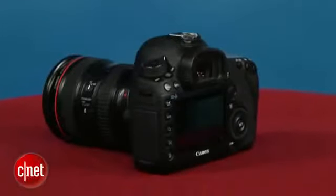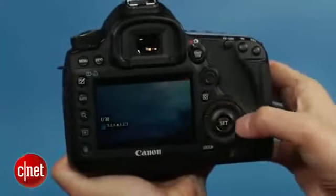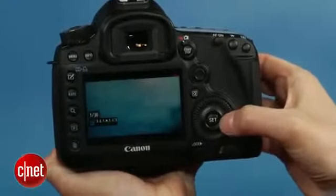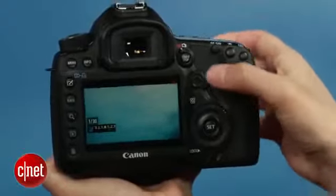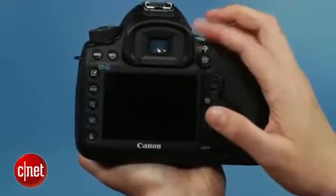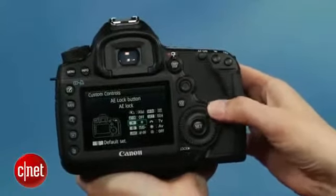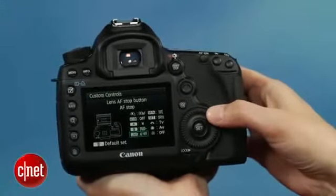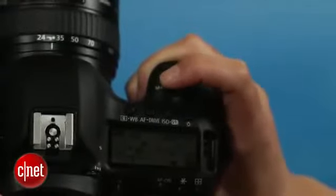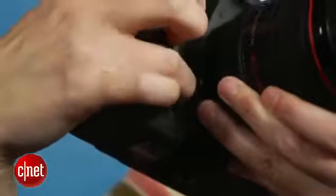With a couple of exceptions, I really like the design of the Mark III, which is pretty similar to the Mark II. My favorite aspects are the large lockable control dial, which can double as a silent touchpad for adjusting settings during movie capture, and the updated 100% coverage viewfinder. The controls are extremely customizable via a well-designed and easily accessible interface. Canon added a small programmable button to the top of the camera, and the depth of field preview button, also programmable, now sits near the grip for operation with your right ring finger.